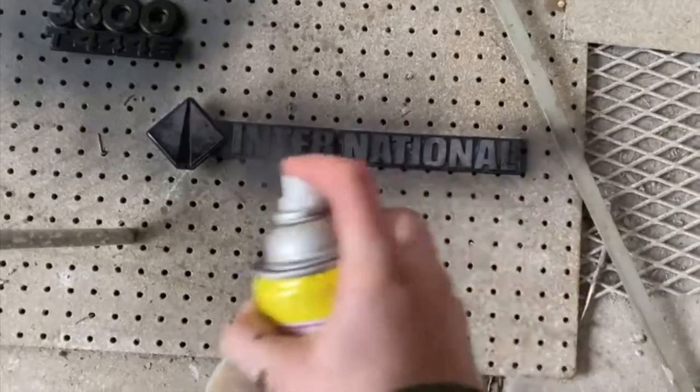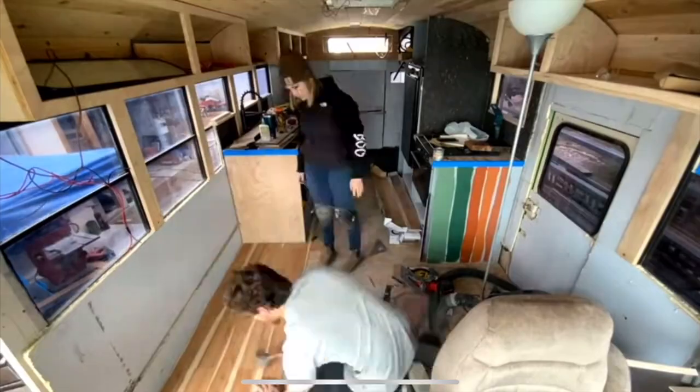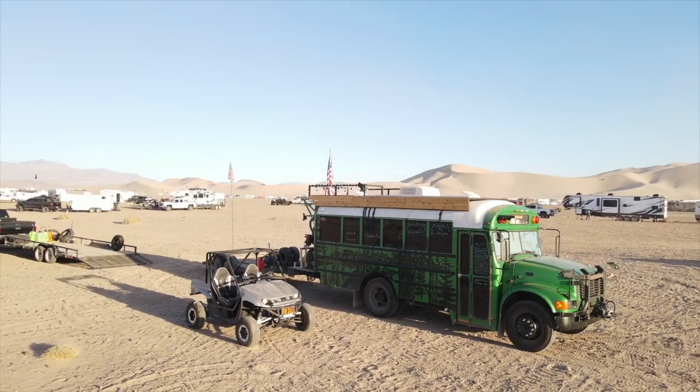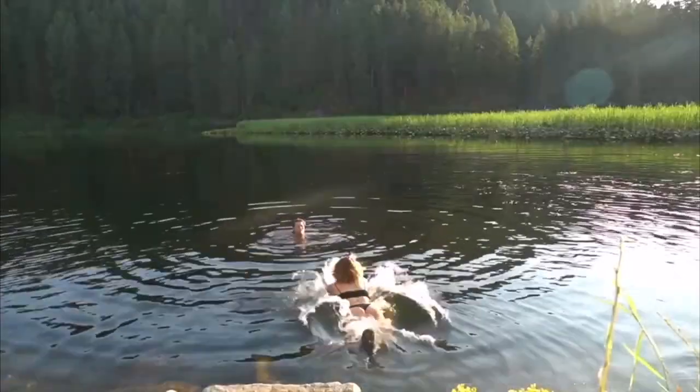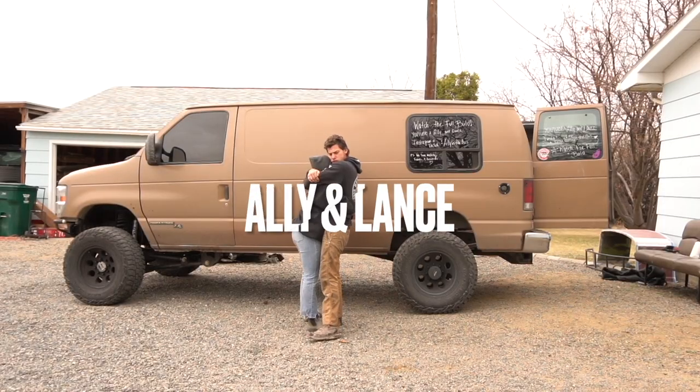All right, the flooring is in. Back in 2019, we spent the year building out our schoolie. After the build was done, we sold our house and traveled for a full year. Following that year of travel, we started to crave building again and getting something 4x4.